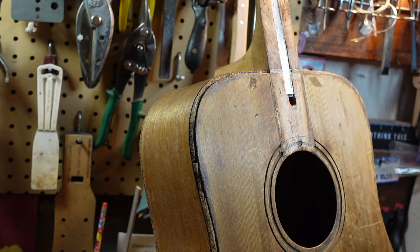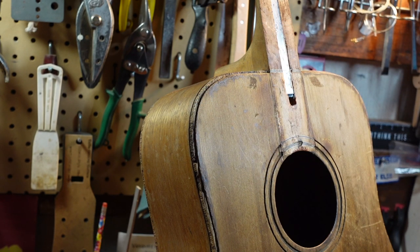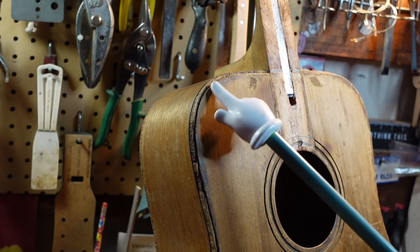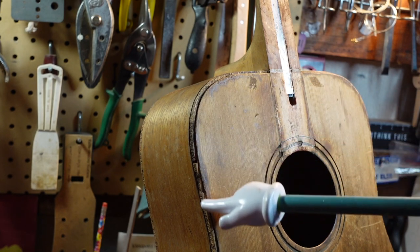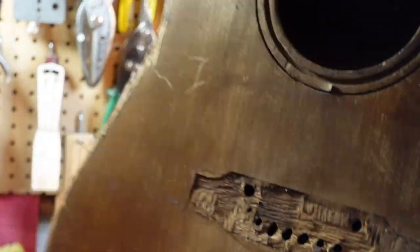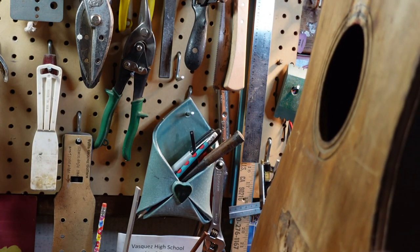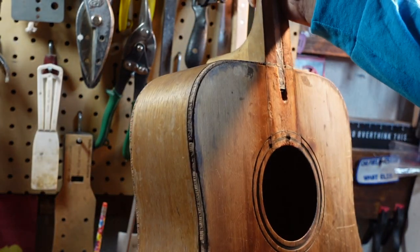Now that the fretboard is off, and before we put the other one on, let's talk about the binding. The original binding got melted and ruined by paint stripper when somebody tried to refinish this guitar. Ingeniously, they took some furring strip and cut it down and made their own binding — that's pretty cool. But the problem I have here is this top is starting to come off. So we're going to redo the binding.